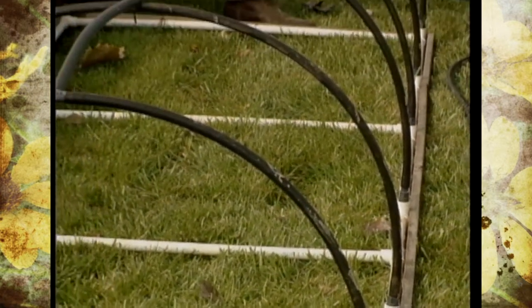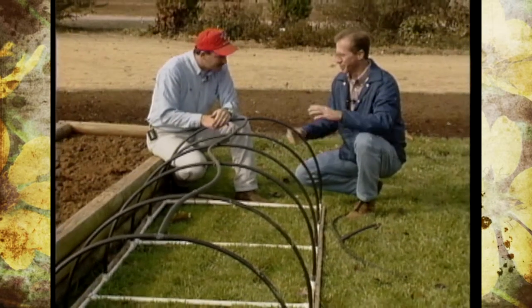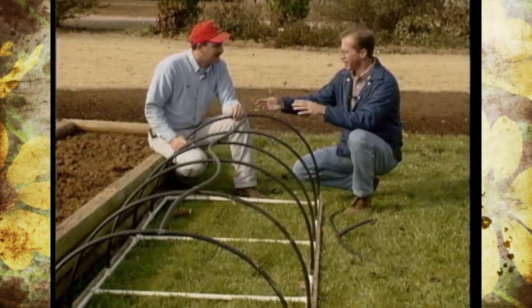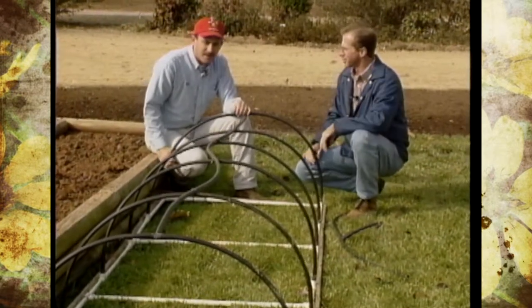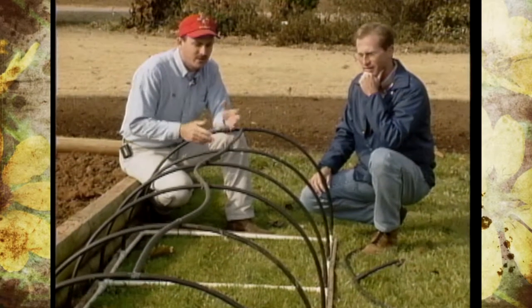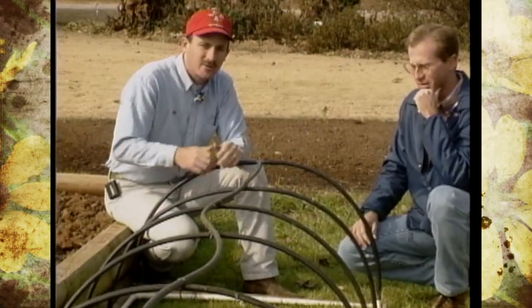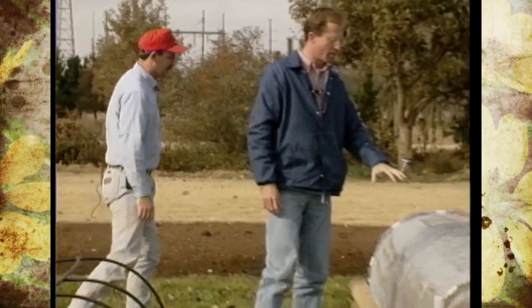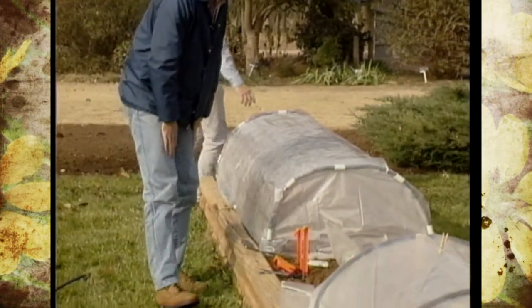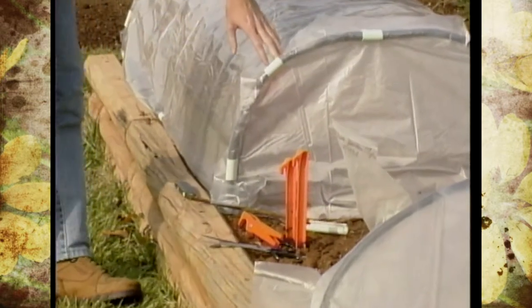We're getting ready to use this for extending our growing season. One problem we had with this one when we set it on the raised bed was that the wind not only battered the plastic but blew the frame right off several times. It's very light, so the suggestion is to either use a rebar pin with bell wire wrapped around it, or use a tent stake — and we have some tent stakes over here on the new frame.